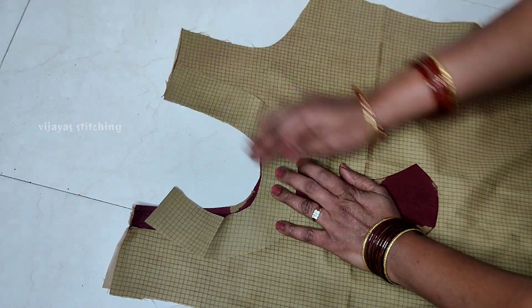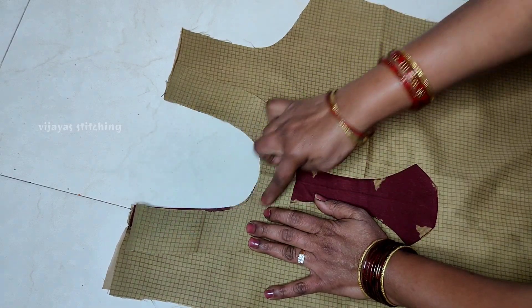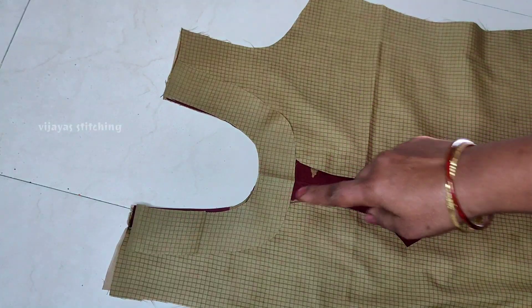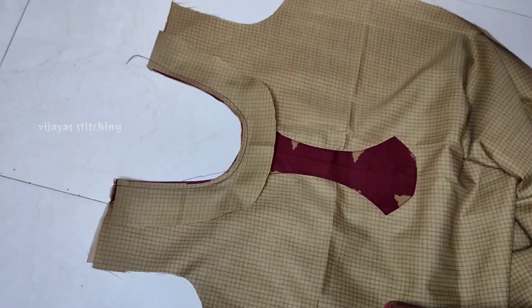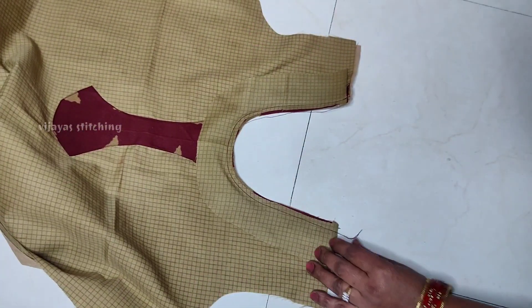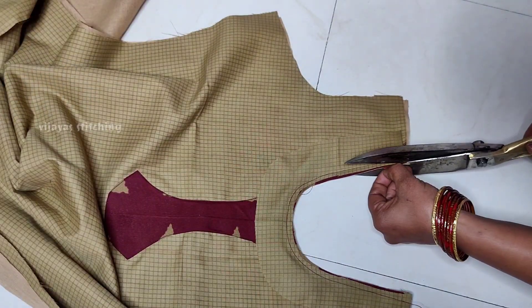This is very simple. If you want to see any videos, you can easily cut the round shape. I'll cut the round shape.